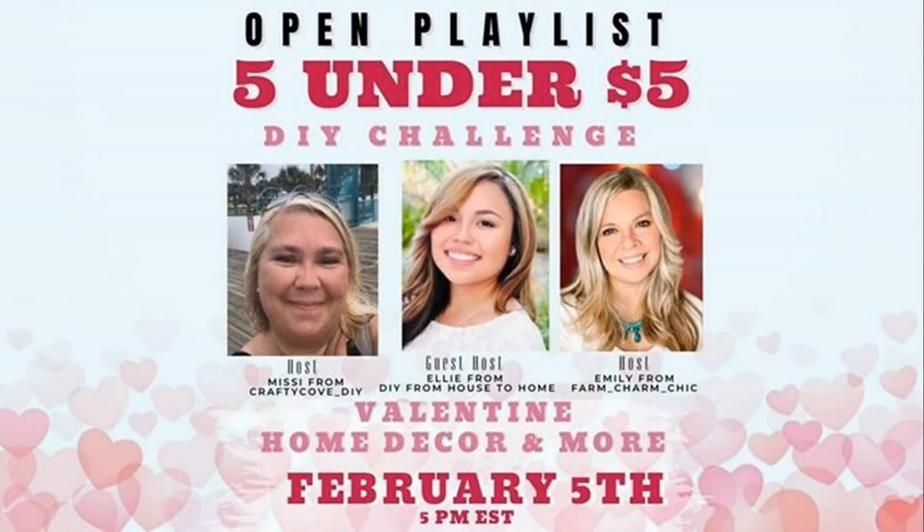As I mentioned, this is one of my favorite DIY challenge playlists — the five under five dollar DIY challenge — hosted by my friends Missy of The Crafty Cove, Emily of Farm Charm Chic, and our guest host this month Ellie from DIY From House to Home. These ladies are so creative, please go check out their channels and the playlist which I'll have linked down below.